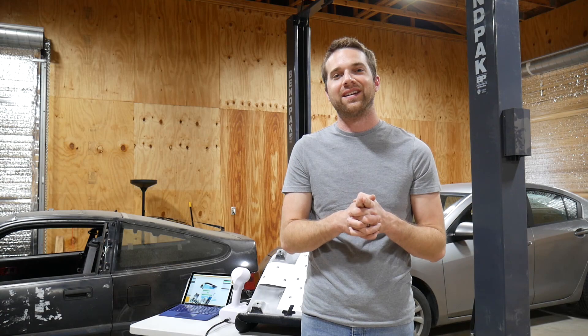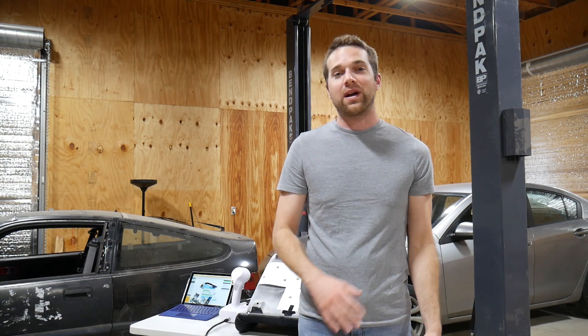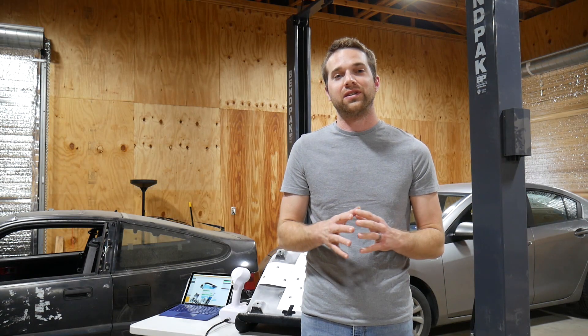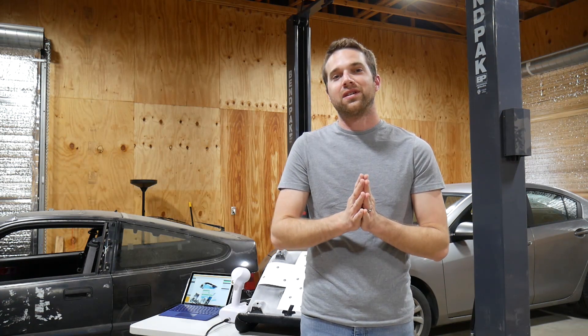And this is the finished product. That wraps up what we're doing today. In the next video we're actually going to show all the fabrication — the cutting, the welding of all the steel, and the final seat installation. Give us a like and some good feedback, and we'll see you next time.